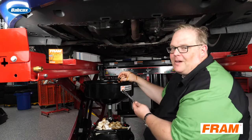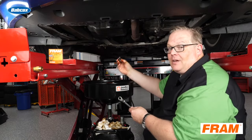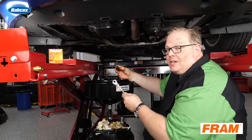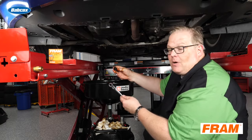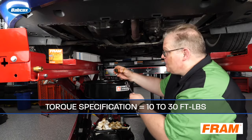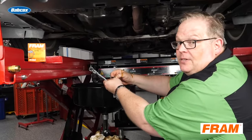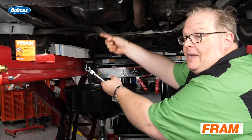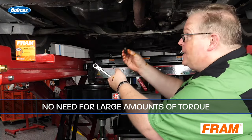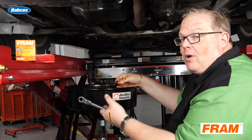Now let's talk about drain plugs. The sign of a hack technician is an overly tightened drain plug on the oil pan. This is a large diameter plug, but the torque specification may be anywhere between 10 to 30 foot pounds. Why so low for such a large bolt? All you're doing is bringing the rubber gasket on the outside of the drain plug into contact with the oil pan — this seals it. You do not need large amounts of torque, even though this is a vital bolt that keeps all the engine oil inside the engine. Make sure you're looking up the torque specification for the drain plug.